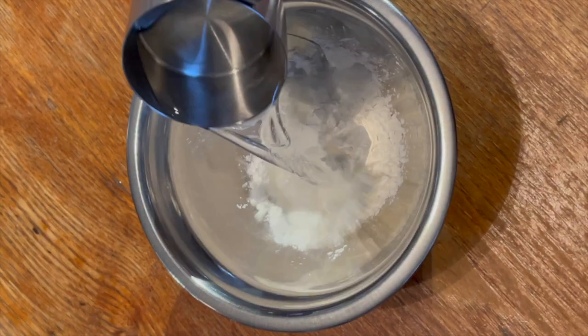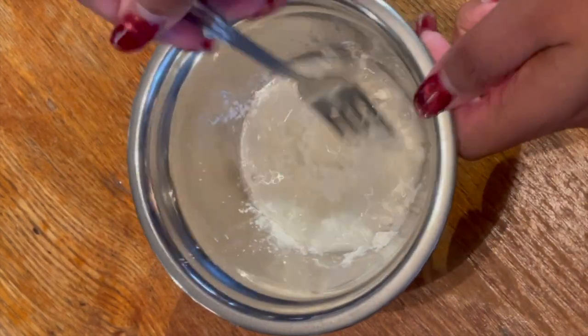In a small bowl, I added two tablespoons of cornstarch and four tablespoons of cold water. Mix it together and then add it to the pot to thicken the gravy.